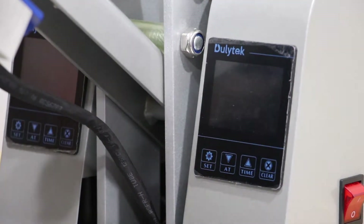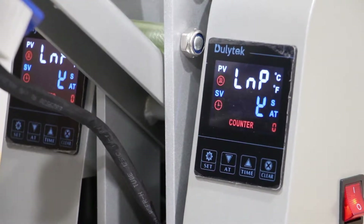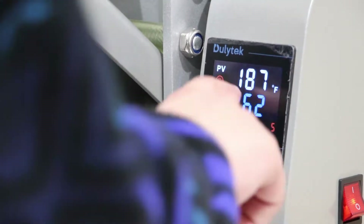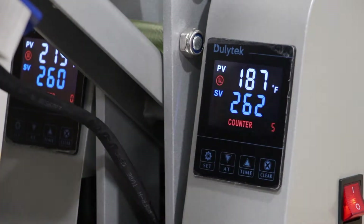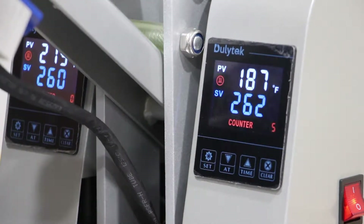Now let's get to looking at the touch screens. The first thing you're going to notice when the touch screens come on is this little red symbol in the top left corner. This is indicating that your plates are heating, so make sure that it's present to ensure that you actually get a good press.